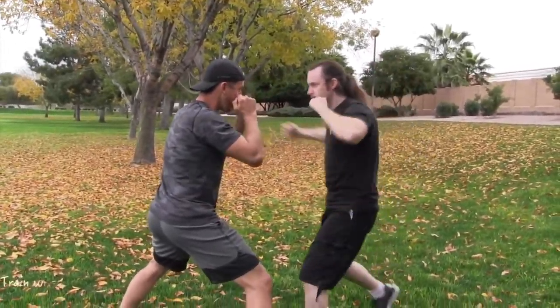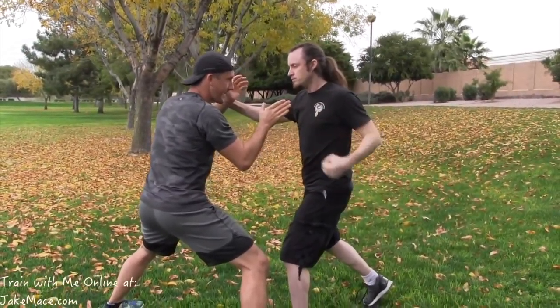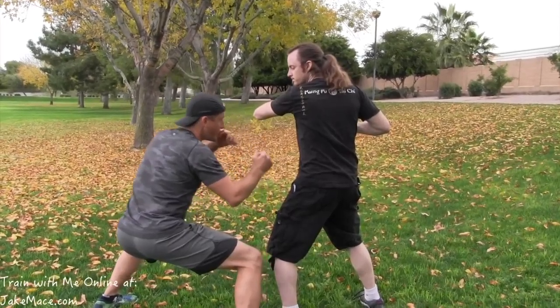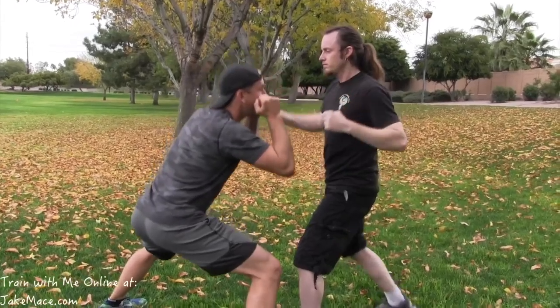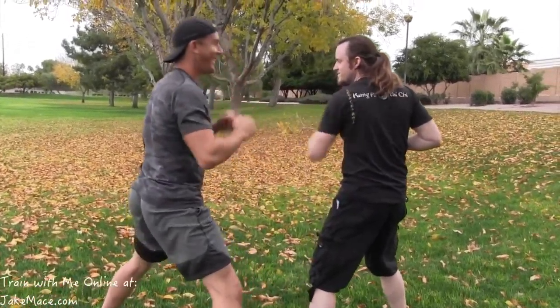Again — first punch comes in, block it, hit the neck. Second punch comes in, duck it, elevation change, strike right into the body. One more time: hit, duck it, hit to the body. One-two combination.